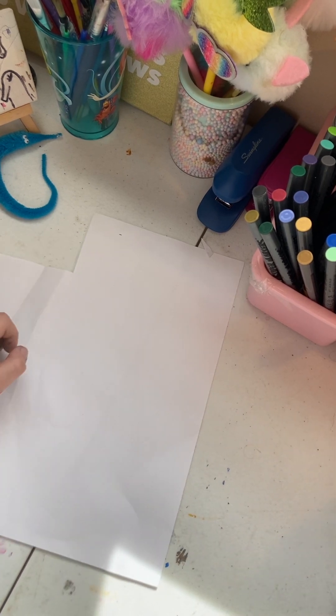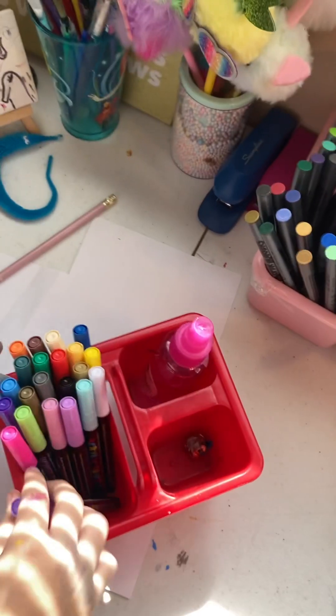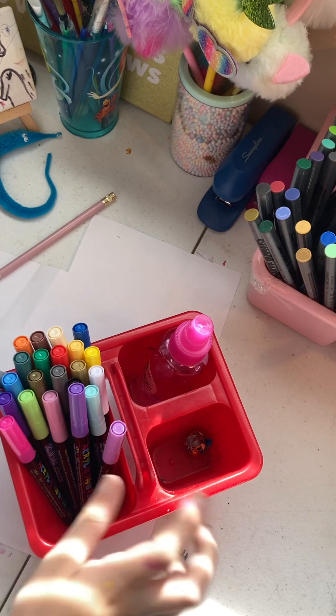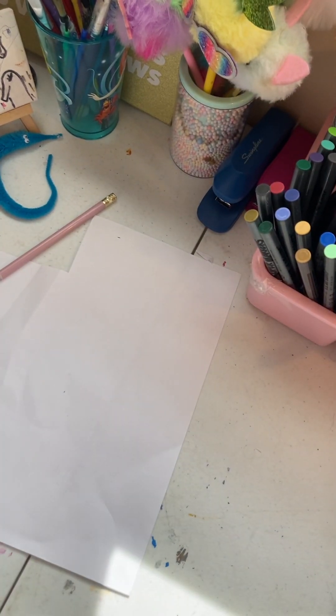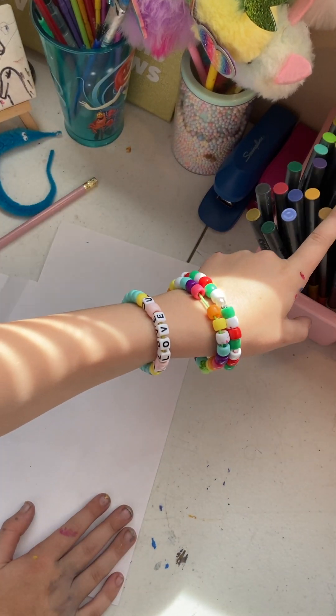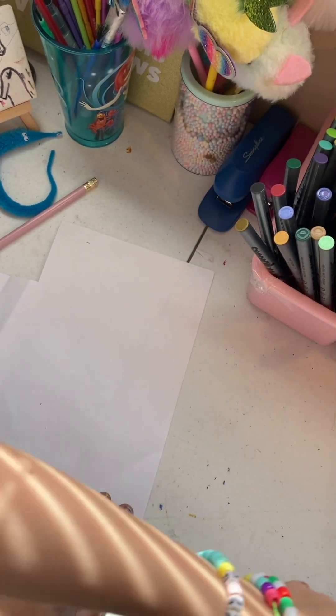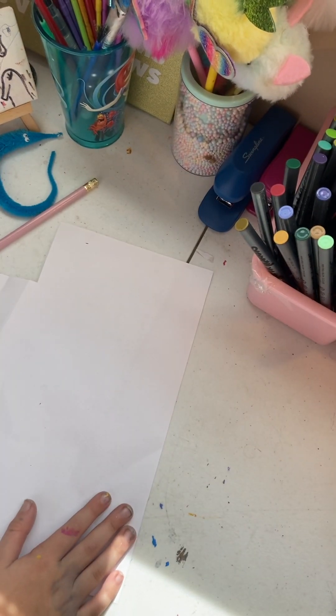First, you're going to want to grab a pencil. You can use markers — I'm going to use these paint pens. You can also use paint, but for this tutorial we're going to use markers, colored pencils, or paint pens.